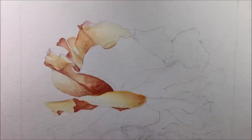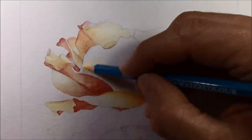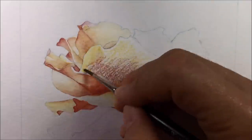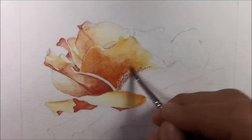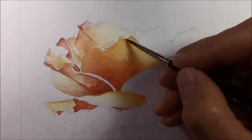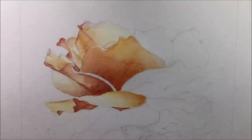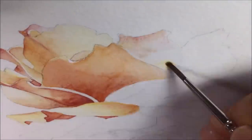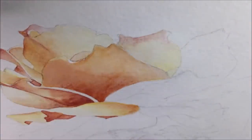One thing I noticed using them again is how quickly they seem to dry. You don't get as much time to work with the color once you activate it compared to normal watercolors or even watercolor markers. I had to work super quick, loading the brush with a lot of water at the start and blending with that entire brushful rather than going back to dip again, because I was already encountering a drying line if I tried.